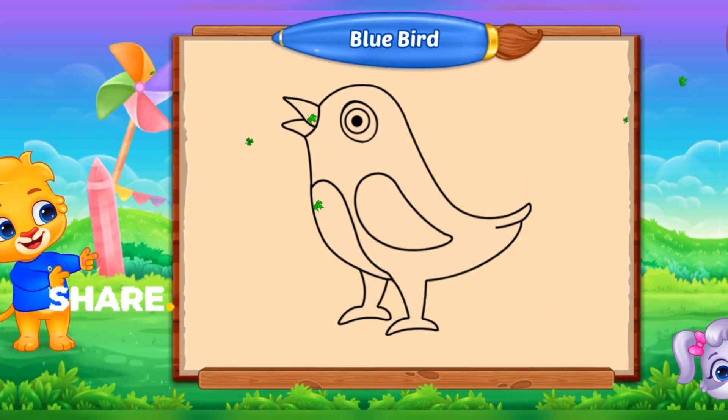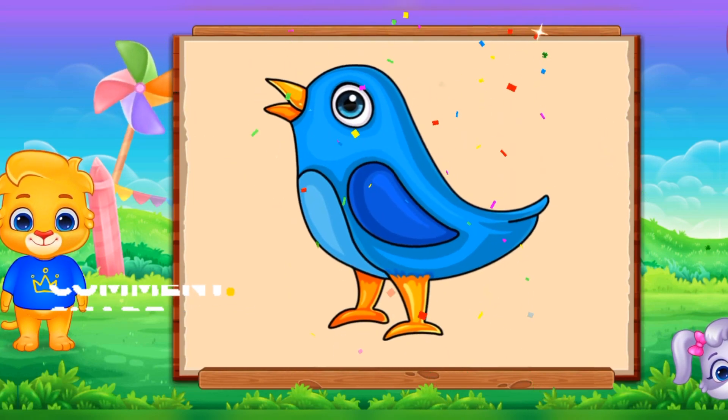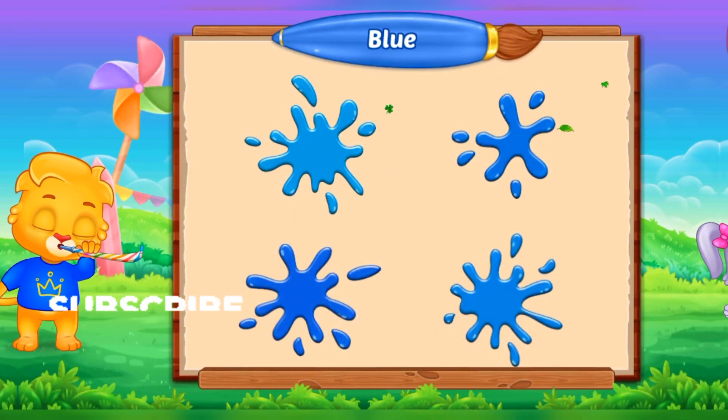Fill the color blue. Blue bird. Blue blue blue. Well done!